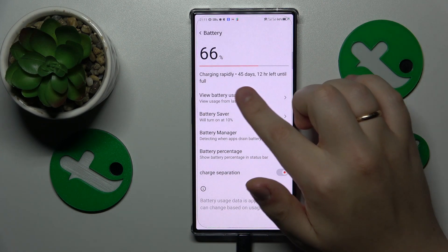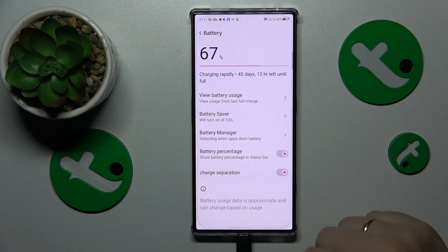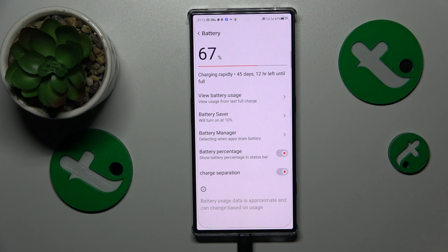Instead of charging rapidly, it will leave the system at its current battery level and charge it very slowly. Basically, it's an artificial cap that allows you to use a fast charging wire or brick as if it were just normal slow USB-A to USB-C charging.